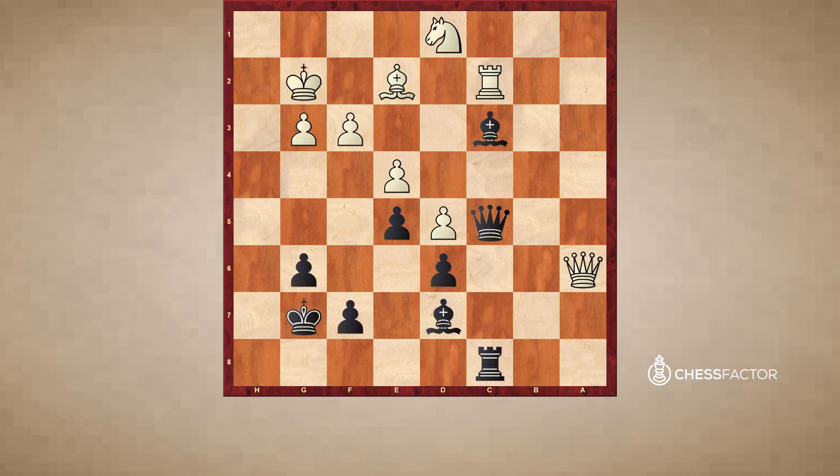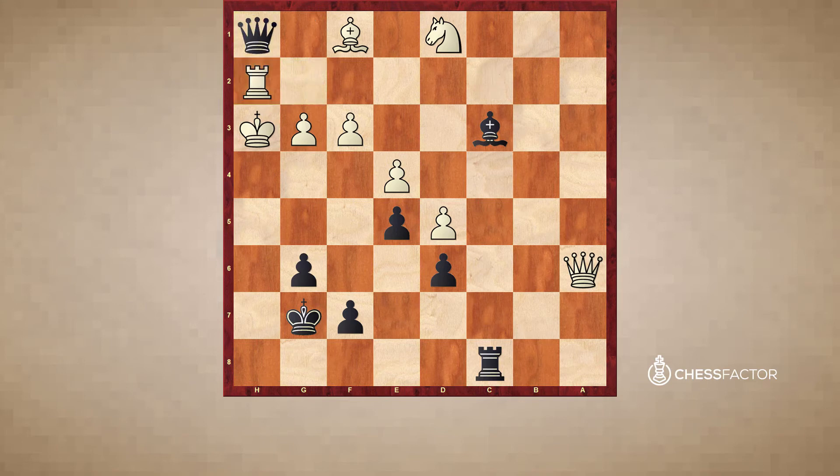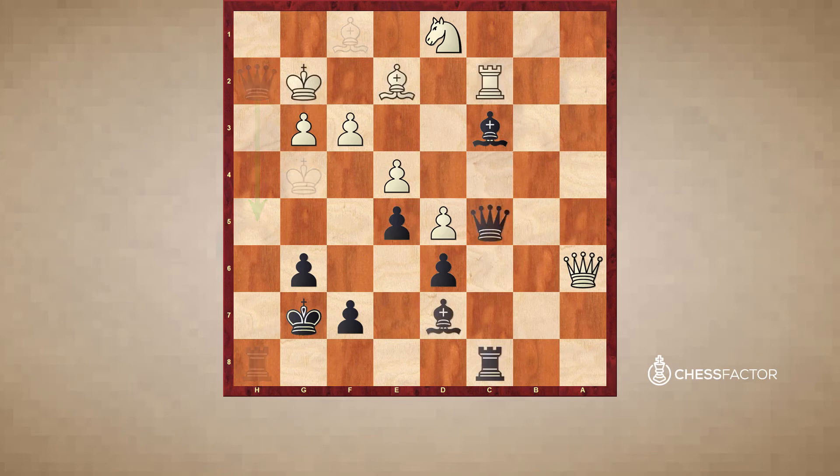Our next problem is black to play and win. If you'd like, you can pause the video and try to solve it for yourself. Here black wins with a really nice move bishop to h3 check. This draws the king out to h3, and after king takes h3, black comes in with queen to g1. Obviously this move was impossible with white's king still on g2, and white's king here is going to be subject to a mating attack. Black is threatening queen to h1 followed by queen h5 with a mate, and white has no adequate defense. He can try bishop f1, but queen h1 check, rook h2, rook h8, and black is winning. King g4, queen takes h2, and black just has a winning attack on the board.